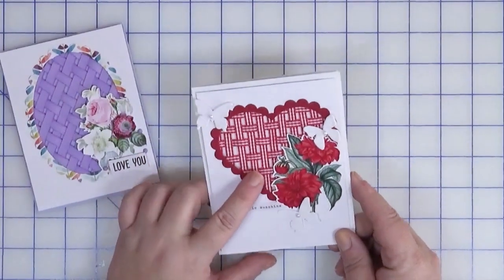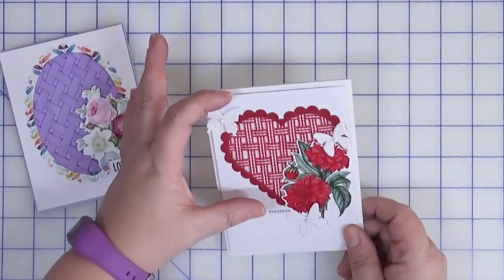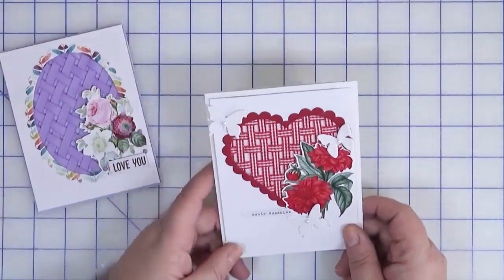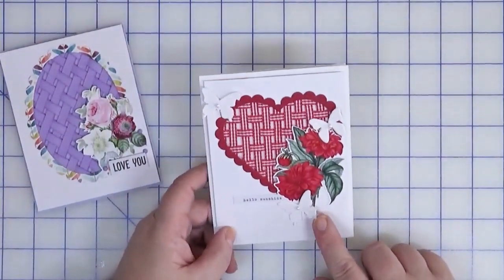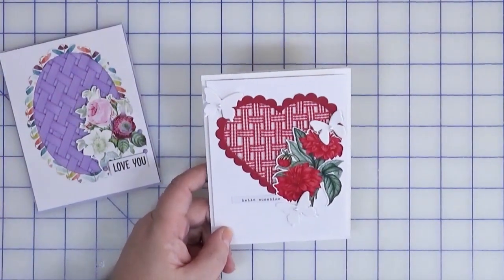For the heart card I used some gingham striped ribbon and spread the weave even further apart, making it even looser. The butterflies are actually from the Dollar Tree and the flowers are from that same die cut pack.